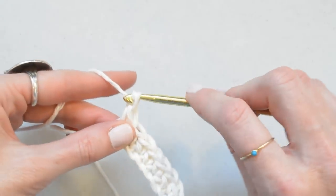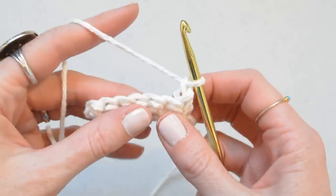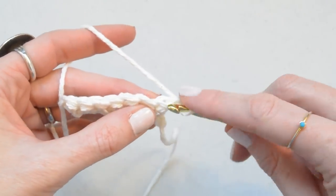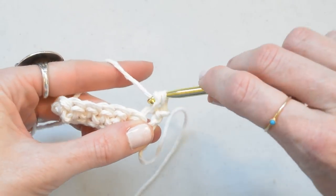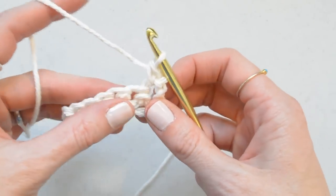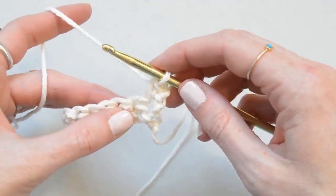When we get to the end of the row we're going to chain one and turn. For Row 2, we're going to single crochet into the first stitch, or the second stitch from hook, and then we're going to make a treble crochet into the next stitch.